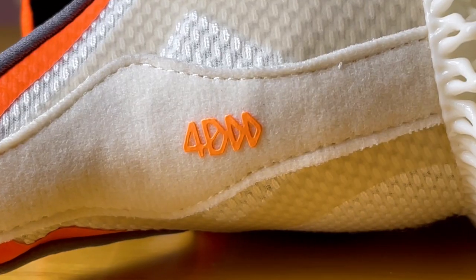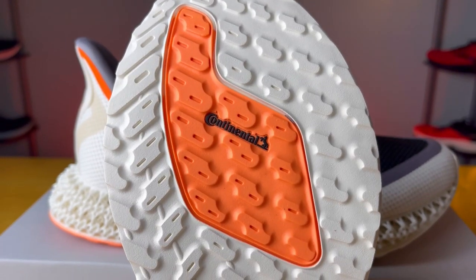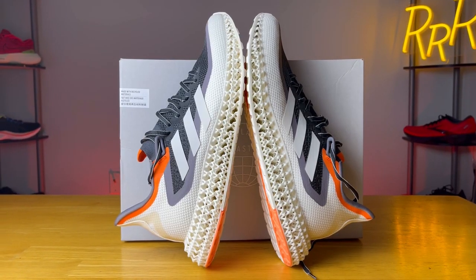Hey guys, welcome to Ryan's Running Reviews. Today we're taking a look at one of the most interesting running shoe technologies available right now — the Adidas 4D FWD2, the second version. Let's run with it. Before we get started, I want to say these shoes were provided to me by Roadrunner Sports; however, they didn't have a chance to preview this video and the synopsis is my own. Please leave a like on the video and consider subscribing.